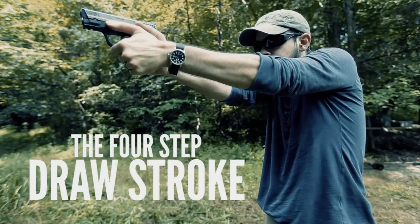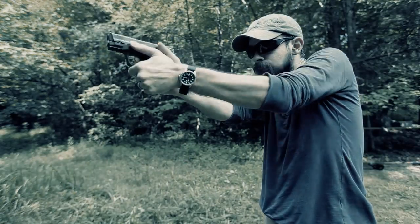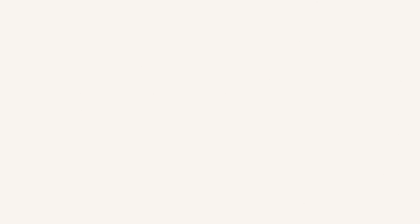You can dry practice this at home with an empty gun, or you can even use a dummy gun like this one to get the mechanics down. I like to think of the draw stroke as four different steps.